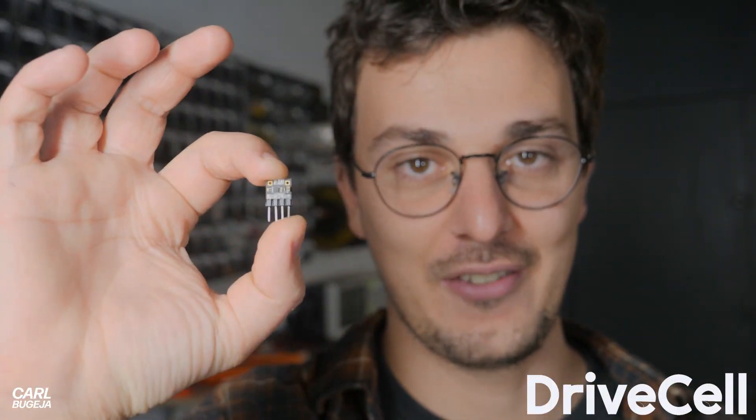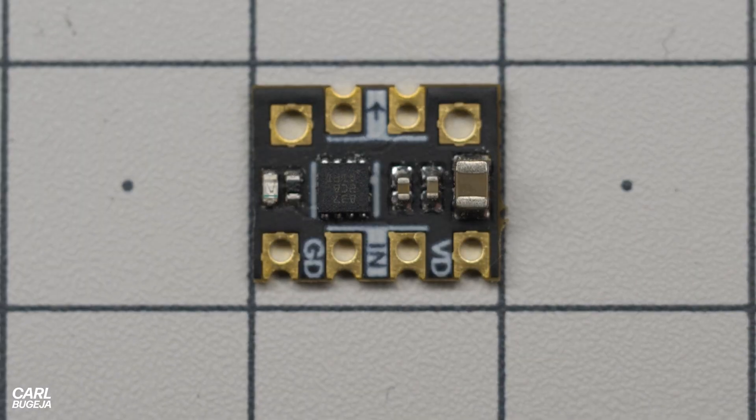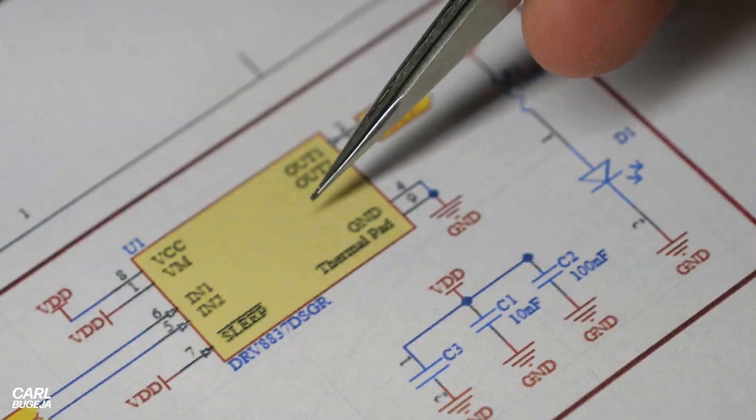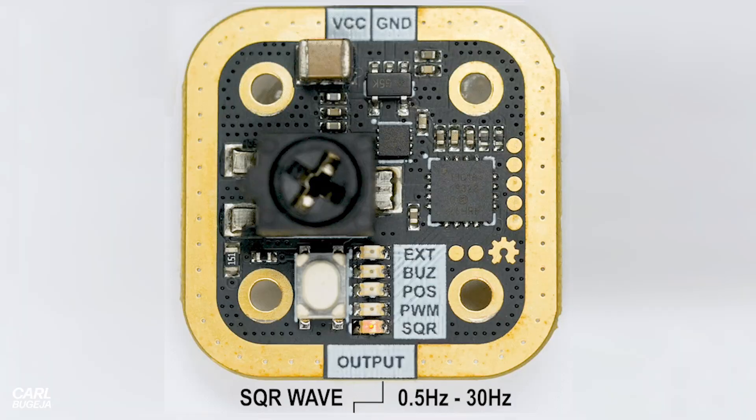After considering many iterations, the best way forward was to create the smallest H-bridge module, which I decided to call Drive Cell. It's just 1 by 0.8 centimeters, and on this tiny board it has the same H-bridge driver, decoupling capacitors, and an LED. It's very simple.